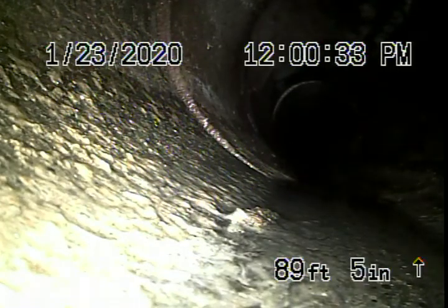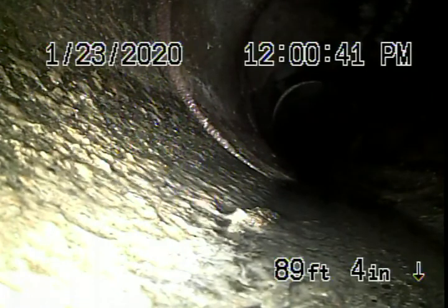We're here at 2321 West 29th Place in Los Angeles. We started off by running our camera from a three-inch clean-out on the left-hand side of the house, where we've landed up at the city connection right over here.